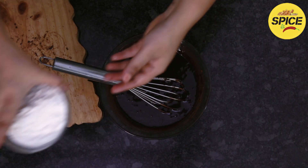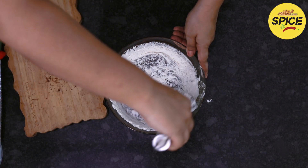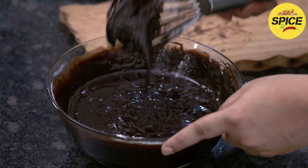Once everything is nicely mixed, add the butter and mix well. This is our base brownie batter.